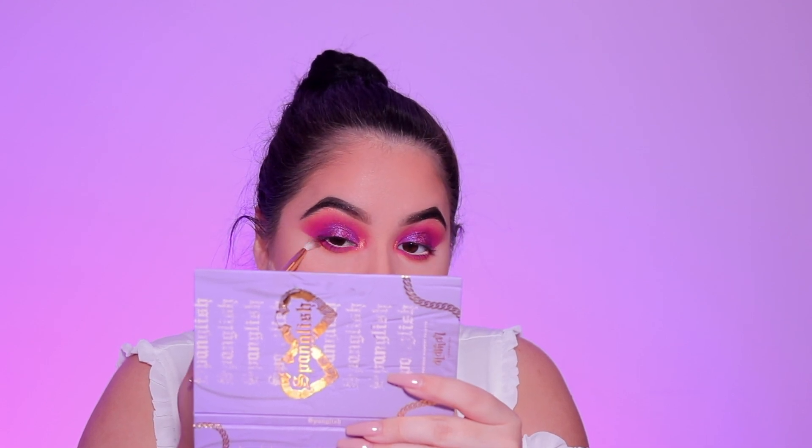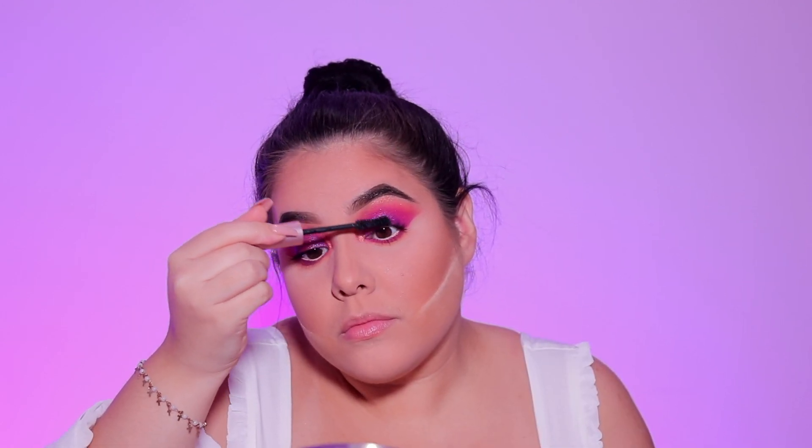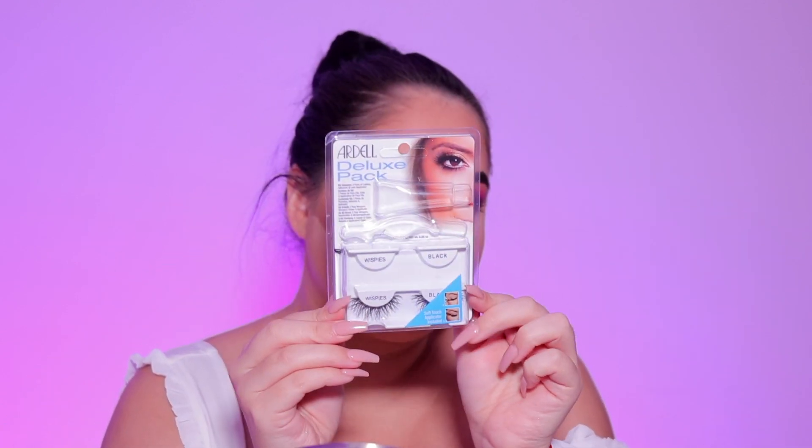Going into the shade Muy Excited — this is a phrase I say all the time, 'I'm muy excited' — and I'm going to apply this in the lower lash line just to further smoke and blend everything out.